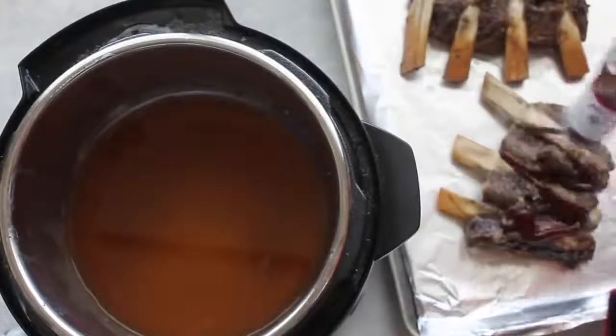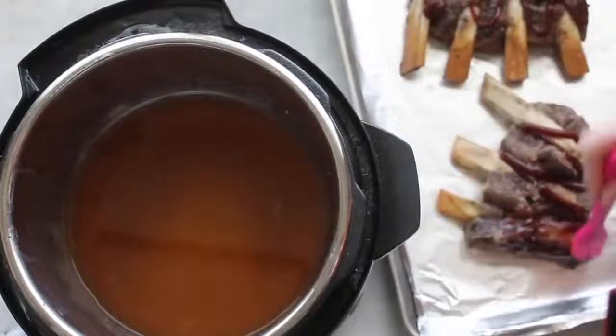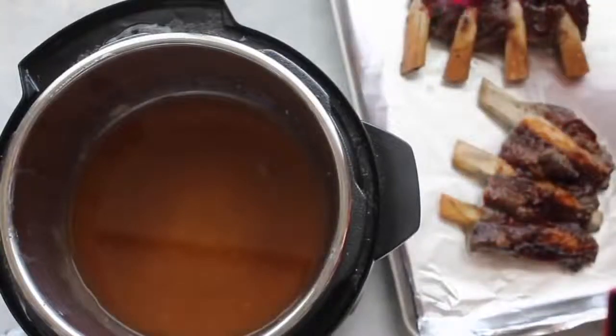Before we broil these, we're gonna spread some barbecue sauce on them so they'll be caramelized in the barbecue sauce. I just did a few squirts — you can use any kind you like — then spread it around so it's pretty even on each rib. Stick them in the broiler for about two to four minutes, and watch it so they don't burn.